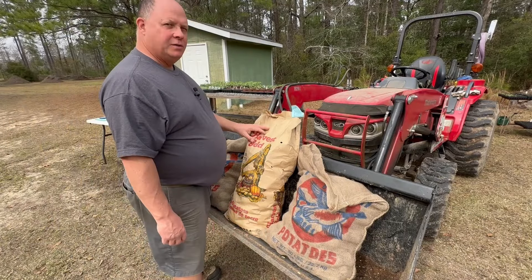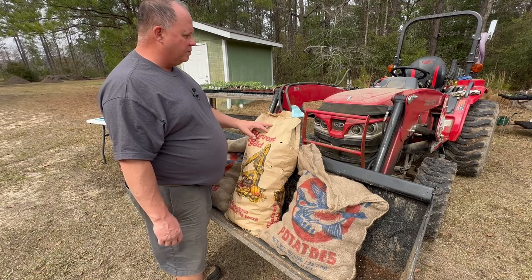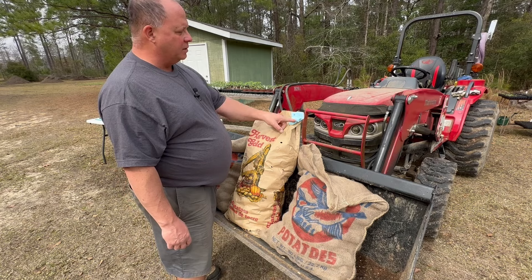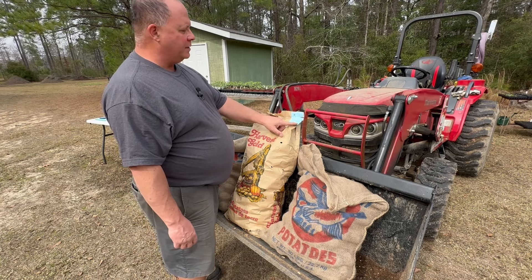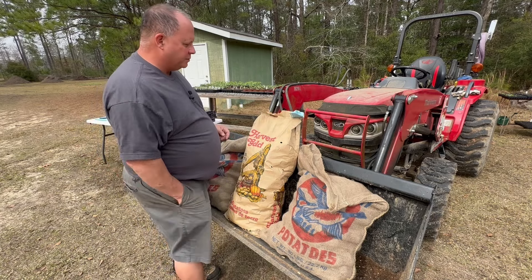Let's start with these Yukon Golds right here first and open them up. These blue tags on all of my potatoes — I actually bought them from a local farm supply store and they are all certified seed potatoes from Maine. So let's go ahead and open up the first one.